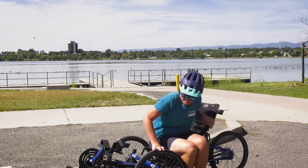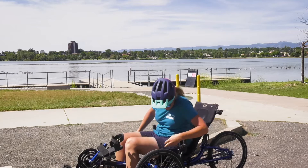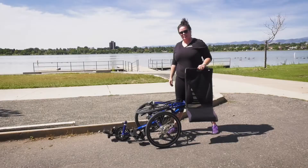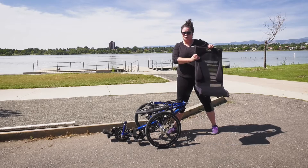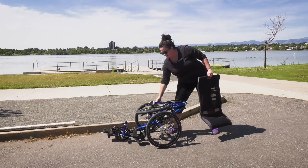This bike is also great because you can fold it up and put it in your trunk — the seat fully comes off, then the back wheel breaks down and folds in half, and you can slide it right in.